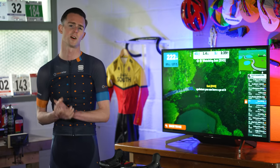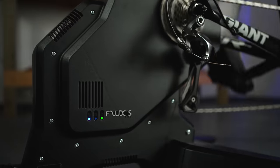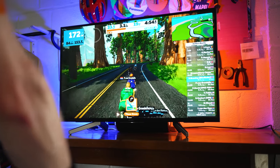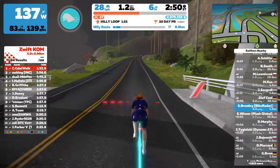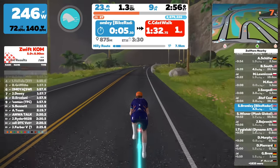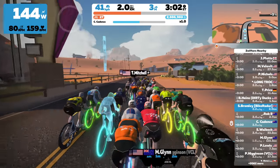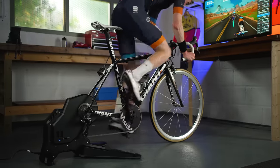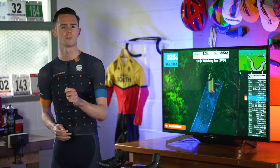First up, what is a smart trainer? A smart trainer is a training tool that offers variable resistance like a normal indoor trainer, but with the added benefit of allowing the resistance and other parameters to be controlled by cycling apps such as Zwift. For example, when riding a virtual course on a smart trainer, if you begin to climb a hill the resistance ramps up and you have to pedal harder, just like when riding outdoors.